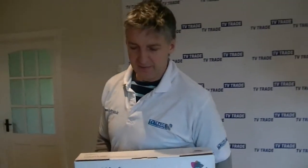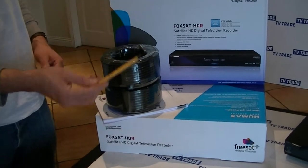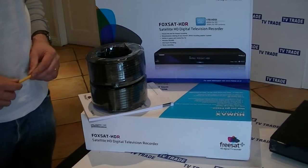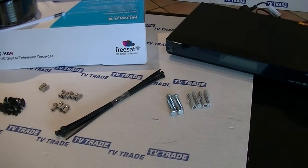We have a series of cabling — two lengths of 20m satellite cable. That's because two separate cables need to feed this box directly from the satellite dish. We also have these plugs and bolts which are used to mount the satellite dish.